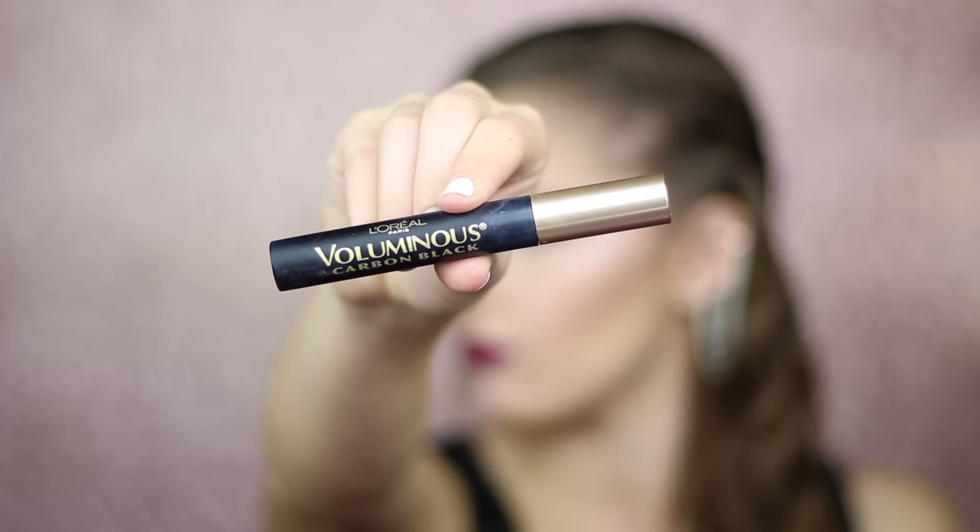Now I'm going to curl my lashes and apply my L'Oreal Voluminous Mascara. I also applied false lashes off camera.